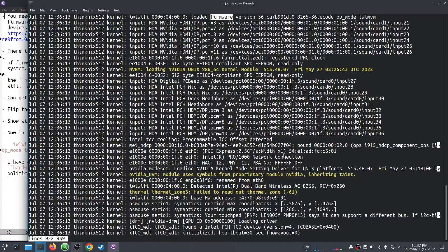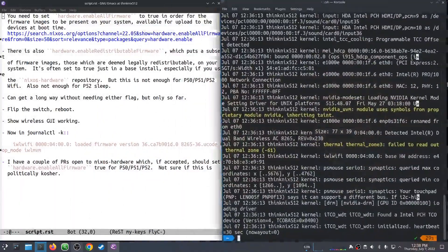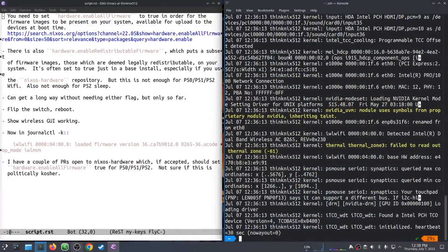I think also that on this particular laptop, the Bluetooth stuff requires this firmware too. I'm not entirely sure about that, but I think that's true. I may have had other stuff not working as a result of not having all firmware enabled, but I didn't notice. You can get a long way without needing this stuff — I was actually using these machines, the machines I've been making these videos on, for about three weeks without it.